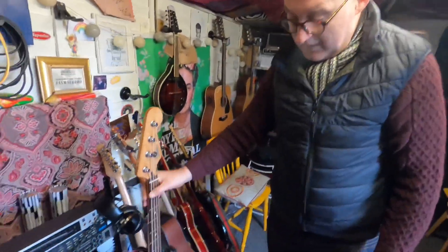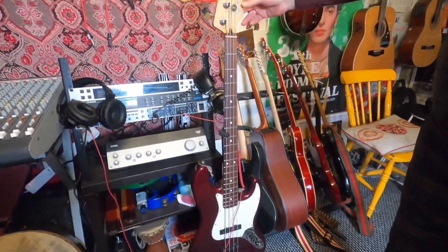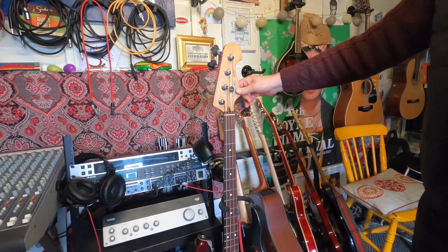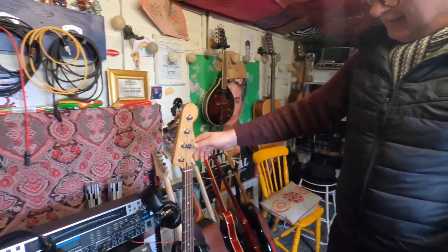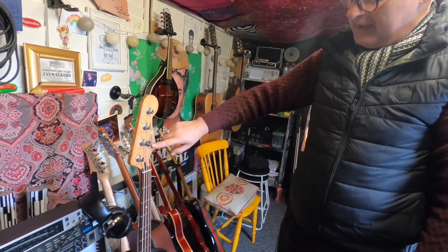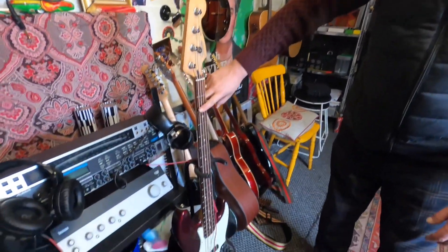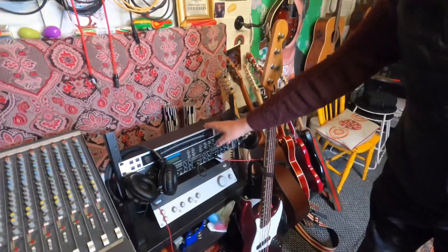Bass — this is kind of the only bass we ever use because it just seems to work on everything. Fender Jazz — it's about 20 years old now but it looks as if it came out of the shop yesterday. It just works on everything. Also our guitar tuner.